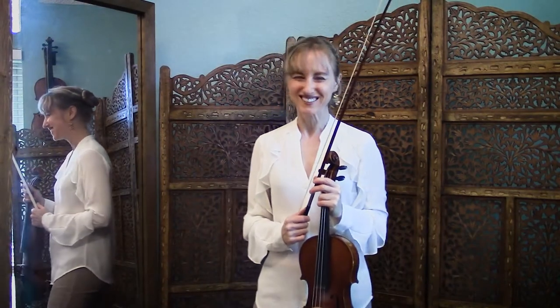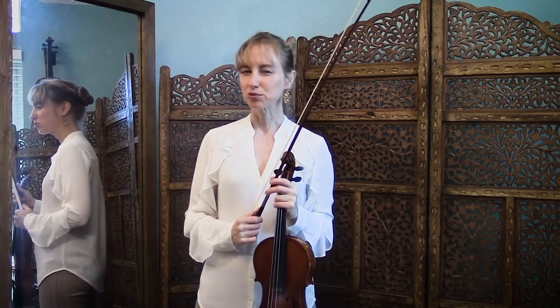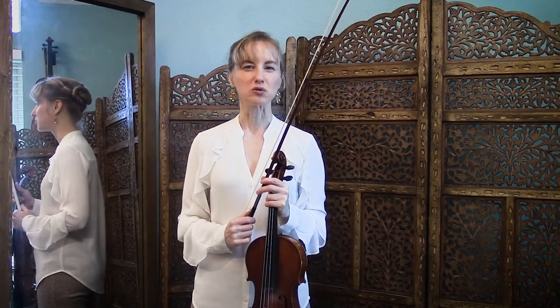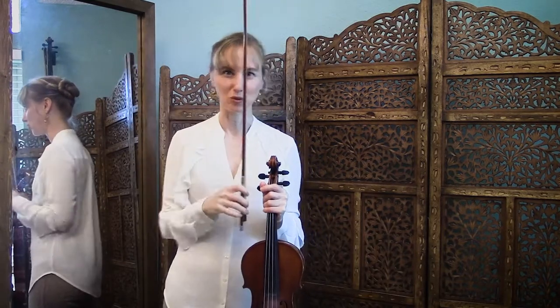Ski jump is very fun. It is a four-count pattern, and the tricky part of ski jump is that one of those notes is going to shoot straight up in the air, and we are not used to going this direction when we bow.